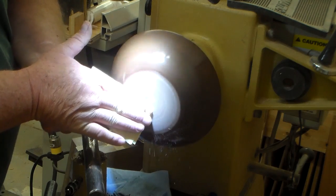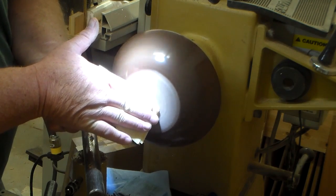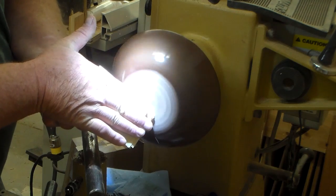Here I'm just using 400 grit sandpaper to remove the tool marks that I made with the bowl gouge.